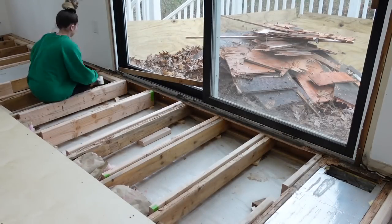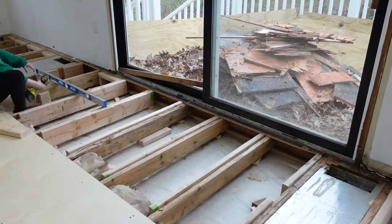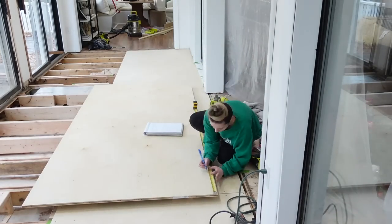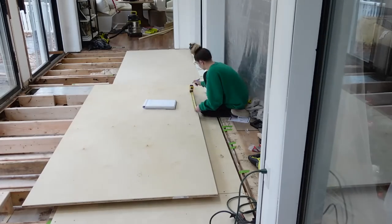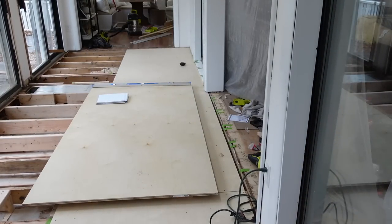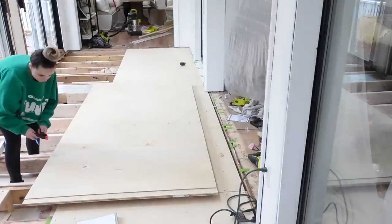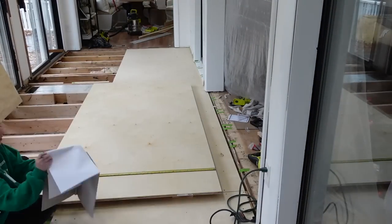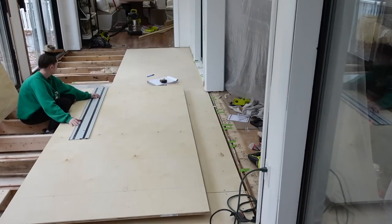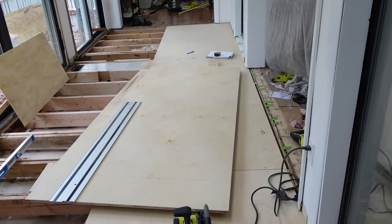I'm putting some blocking in at the edge of the subfloor so it's not wobbly, and also in between some of the joists so the edges of the plywood have something to get screwed down into — otherwise the floor would be bouncy. To make sure I was getting the right measurements, I put grid lines on the plywood, which really helped a lot. I also used a spare piece of plywood of the same width to draw my lines. Definitely recommend the track saw — that was the one time I was able to cut a straight line.